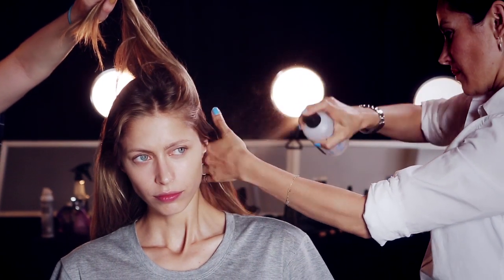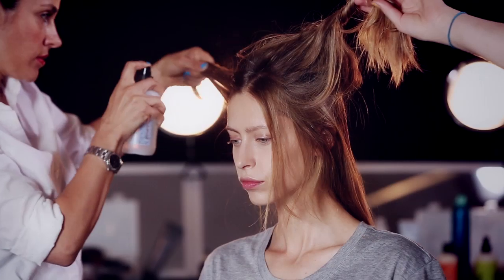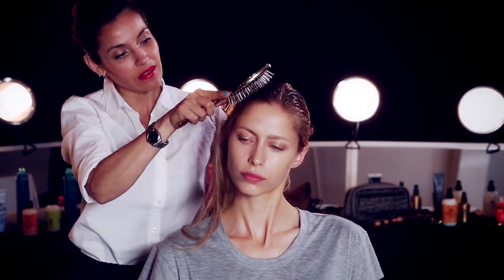Begin by spraying thickening hairspray all over damp hair from roots to ends. Brush through for a more even application.